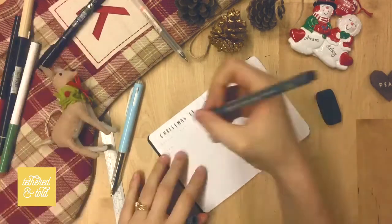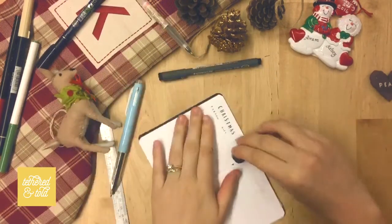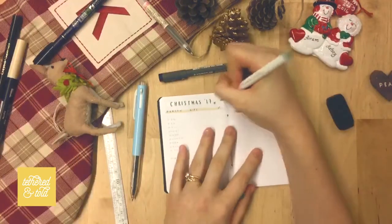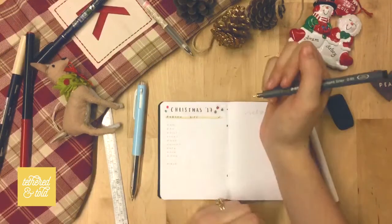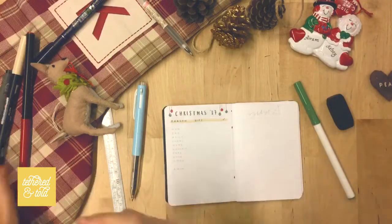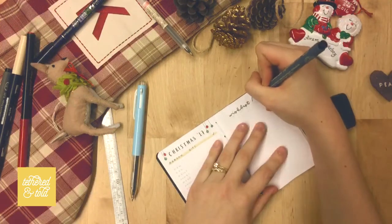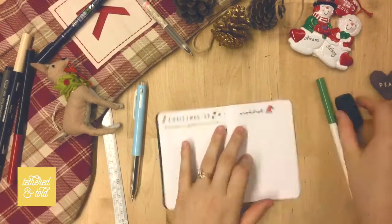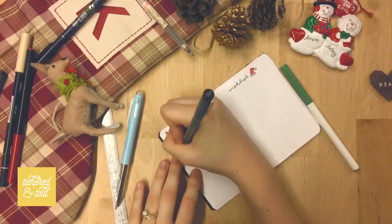This spread is the infamous Christmas spread which I've been implementing for about three years now. It's a simple chart where I write everybody in my family that I'm getting gifts for, write the gift I'm giving them, and check it off when I've bought it, wrapped it, and sent it. On the right I'm doing a little wish list so I can keep track of things I'm hoping to get for Christmas.